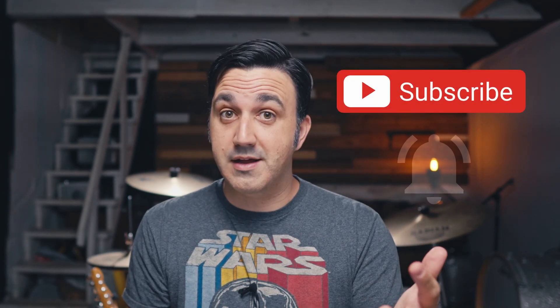Welcome to my channel. If this is your first time, please hit the subscribe button and that bell because we're about to dive deep into some Luna stuff — and I'm talking future videos.